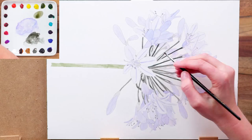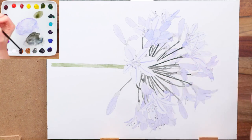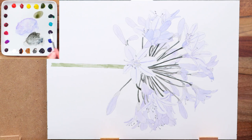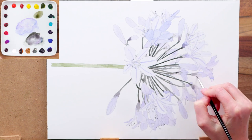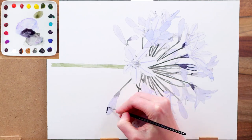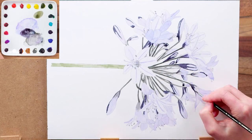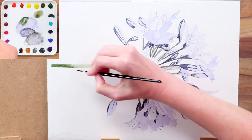Then I begin work on the darkest tones within the painting, darkening up the little stems called pedicles with a dark grey mix. I also use this on the centres of any flowers where I could see it, carefully working around the paler stamens there. Next I use a really dark blue mix to pick out the darkest areas within the flowers, mainly in the buds, before going on to darken up the stem.